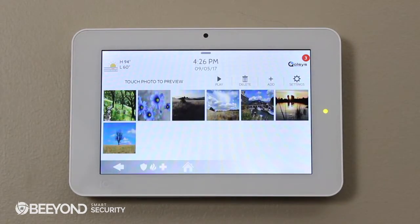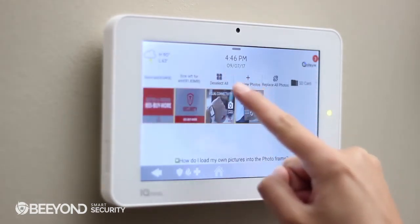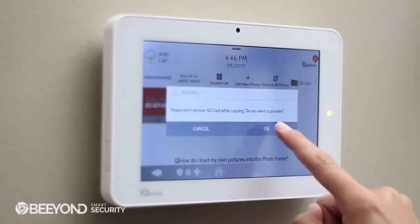You'll notice that there are pictures already loaded onto the iCUE panel. But we want this to be an in-home billboard that showcases your company, so we're going to touch Add, Select All, Add New Photos, and OK.